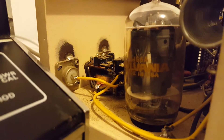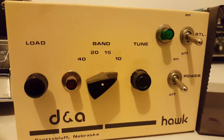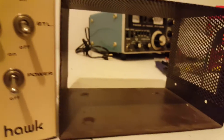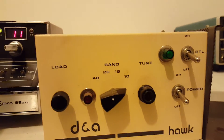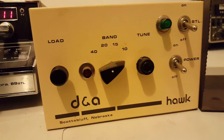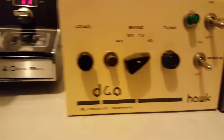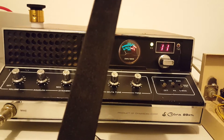It's a one-tube amp — 6JG6A, and it's got a Sylvania in it. Really good shape. There's the case to it, just slides over. It's in really good shape, just one tube. So it's not going to take a whole lot of drive. I'm going to run this radio into it — it's a Cobra 89 GTL.